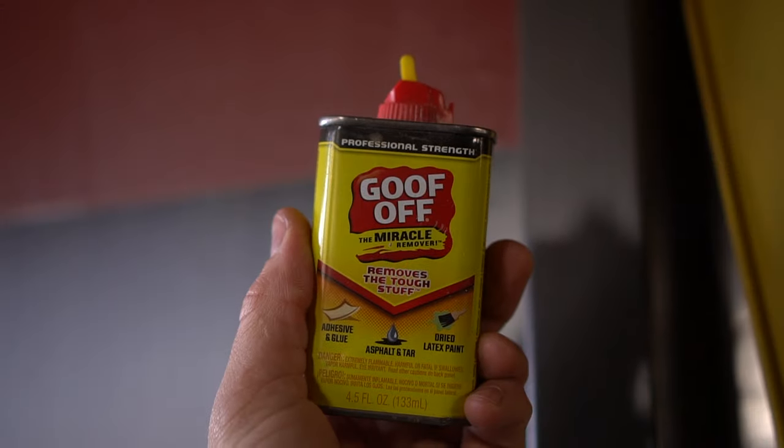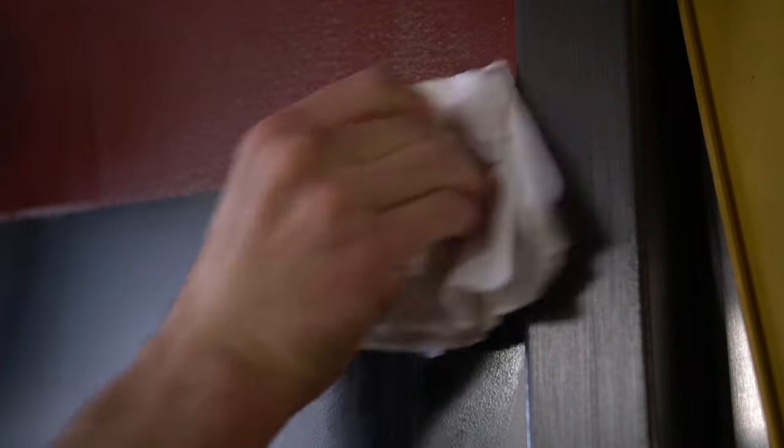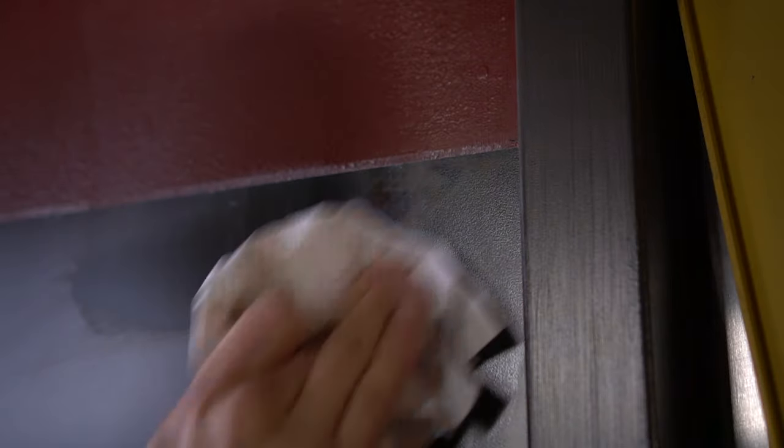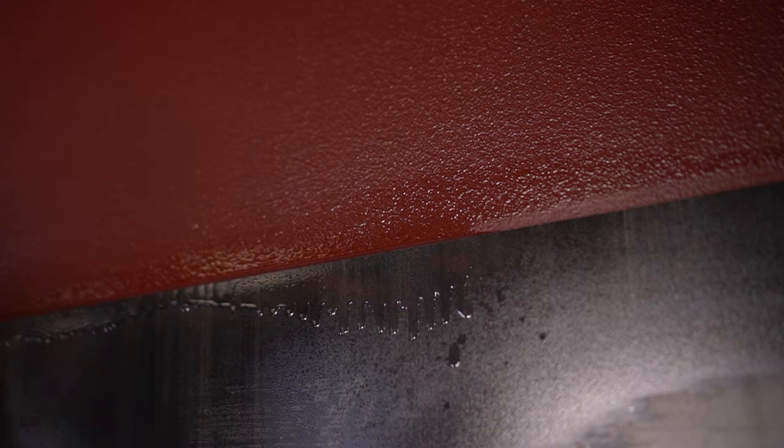There are silicone rollers specifically designed to apply quality pressure over the entire surface, but a paint roller works just fine. Inevitably, there are always a couple of contact adhesive spray marks that find their way to the front of the panel — just apply a bit of Goof Off to a clean rag and remove the excess adhesive. For excess adhesive on the wall, Goof Off is a bit too harsh, so use WD-40 sprayed on the wall and remove it with a rag.